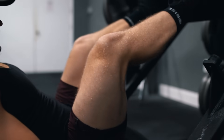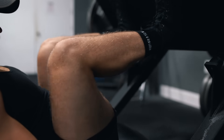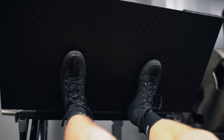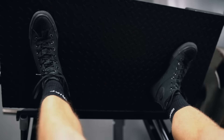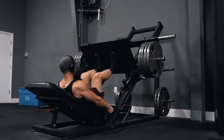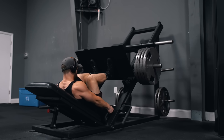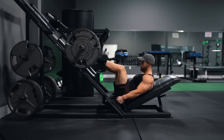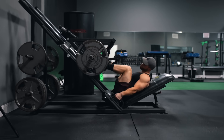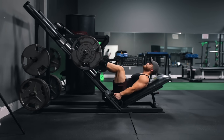As far as cueing goes — if you want to make it more quad dominant, keep constant tension without locking the knees at the top and place your feet a little lower on the platform. If you want more glute involvement, take a slightly wider stance, place your feet a bit higher, and flare your toes out more. Personally I like to burn the quads out, so go all the way to 15 reps without pausing or locking your knees — just smooth, consistent reps, and you'll feel a huge difference.